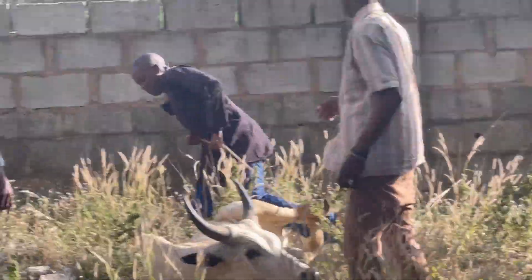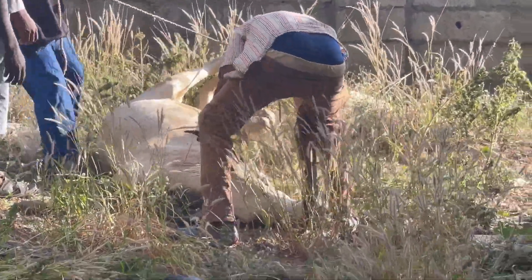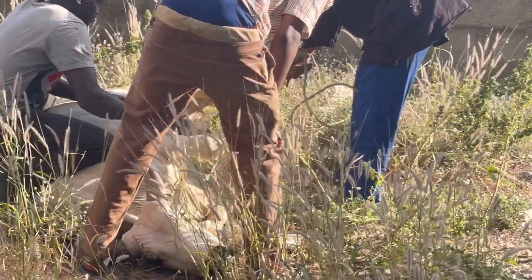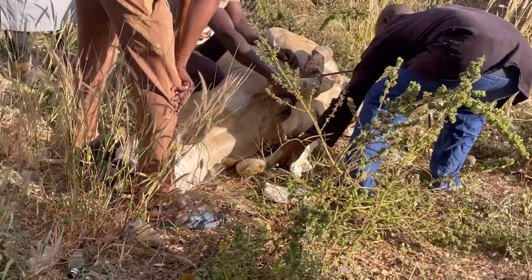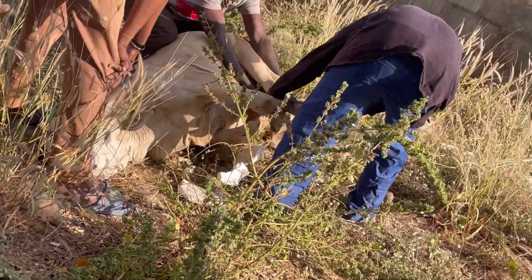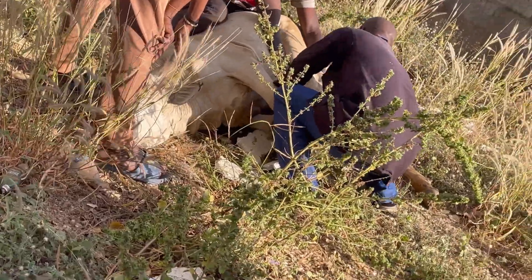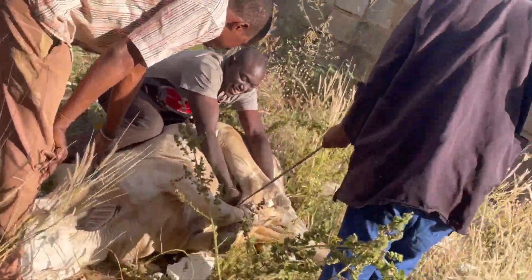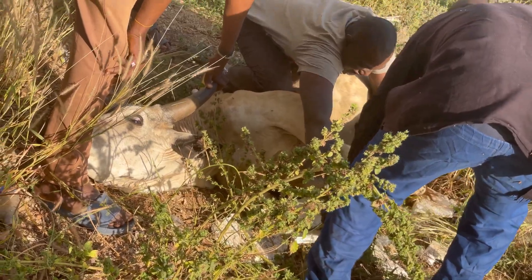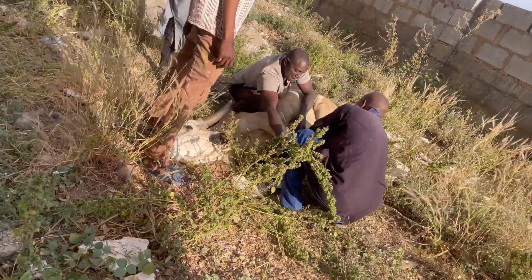Hey my darlings, today I have a very peculiar video. Everything on this channel is about food, but let me know in the comments if you enjoy content like this. I'm back home at a butcher — my parents' practice here is to buy their meat whole and just have it butchered and stored in the fridge. I think it's easier for them since they're a lot older, and it's cheaper to buy in bulk. So since I was around, I watched the butchers kill the cow and skin it, and I wanted to share this video with you.